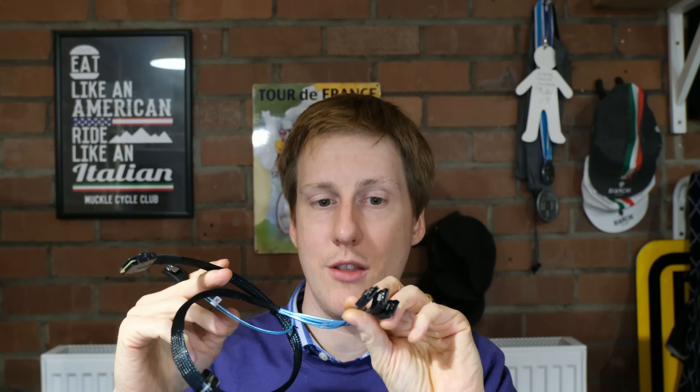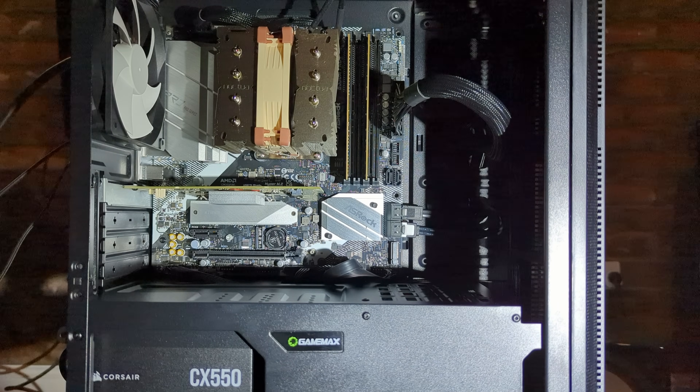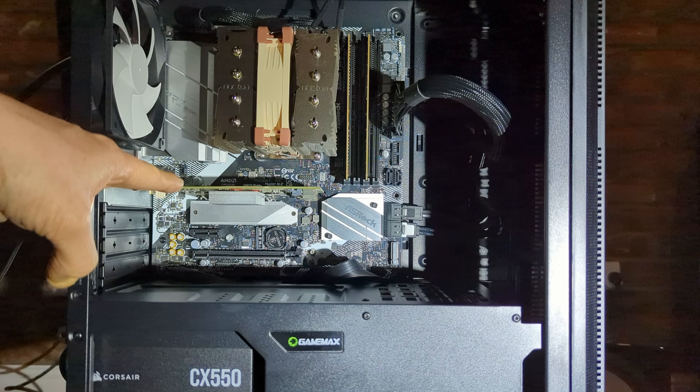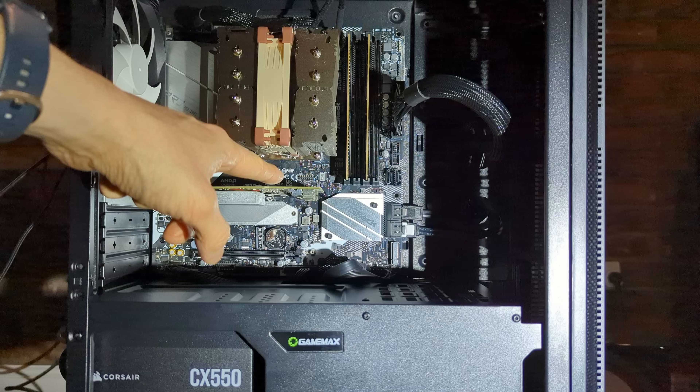I'm going to hop over now and show you how to install this into a machine. In a nutshell we're putting this card into the x16 slot in the motherboard, removing the SATA connectors from the motherboard and instead routing them through the HBA using this cable — one end fits into one of the HBA ports and the other end uses standard SATA cables. This obviously means you can also install SSDs on this if you wanted to. Here you can see the HBA installed in the top x16 slot.